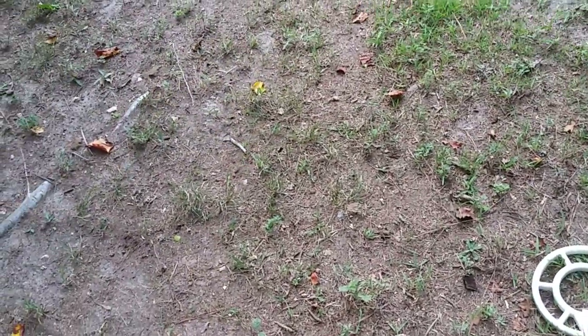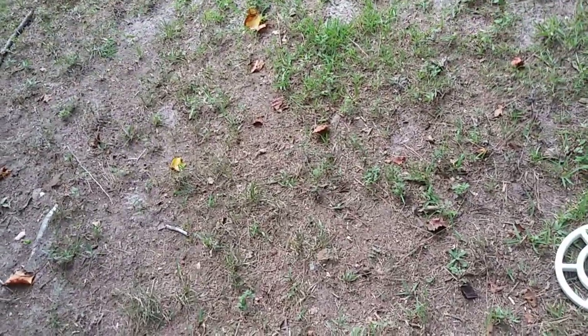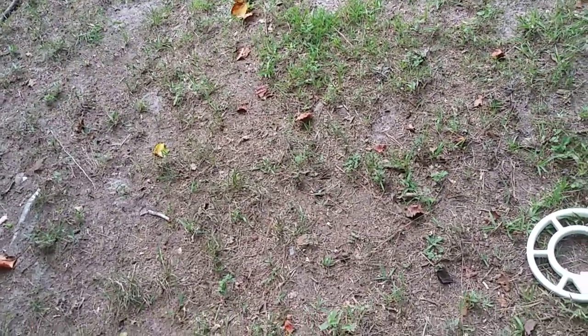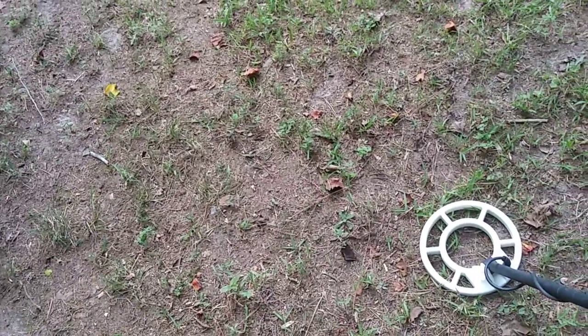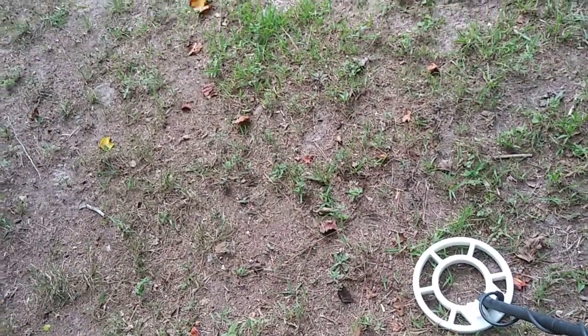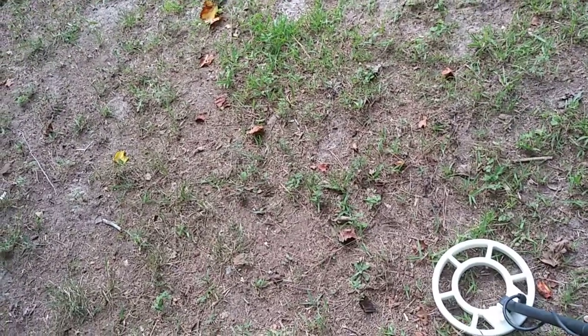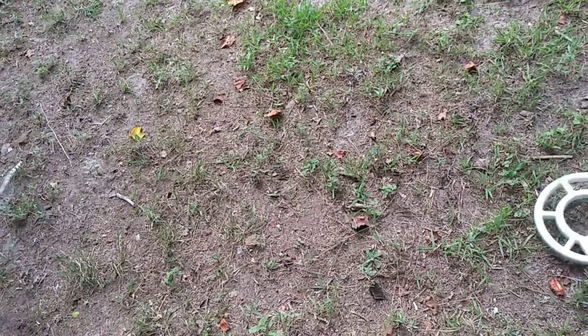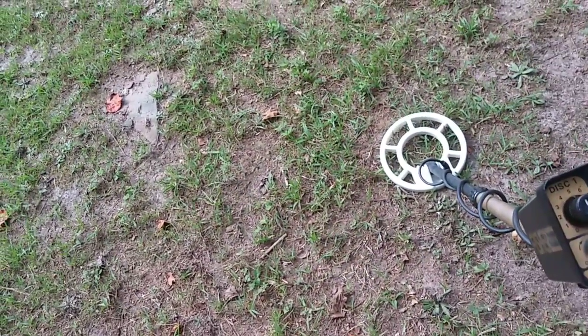There was somebody on Aaron's forum, on his Tarsashi forum, talking about the 1266 and how good he did with it. He's an English hunter over in England. And I thought I would get my old 1266 out and just make a video with it. I've never done a video with it. I haven't had this one long - I just picked it up from a buddy of mine.